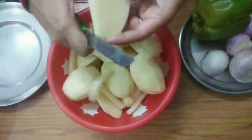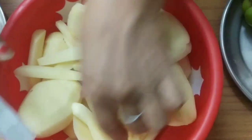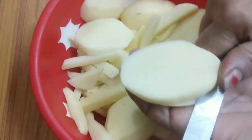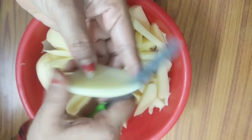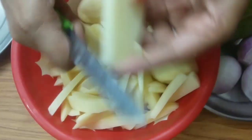So let's start. First of all, we will cut potatoes like finger chips are cut — it will be exactly like that. You can use a machine to cut them, or you can cut them by hand. We'll cut them all together in a medium size.